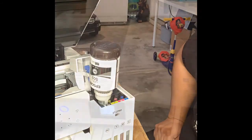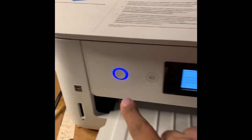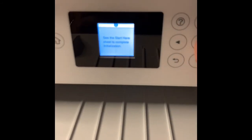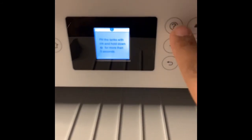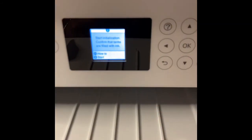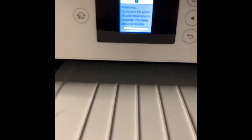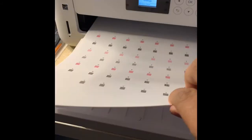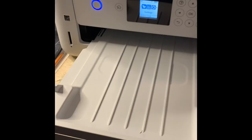Now we're just filling up the cartridges with the specific colors. You don't even have to hold it — just turn it over and it fills on its own until you see it reach the top. Then remove it and move on to the next color. Follow the instructions step by step; it'll tell you exactly what to do. It's going to ask you to print out the samples, and you should be good to go from there.